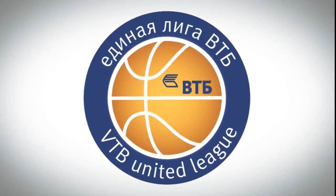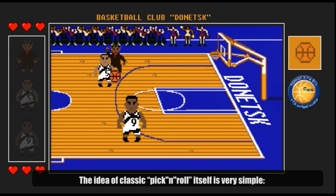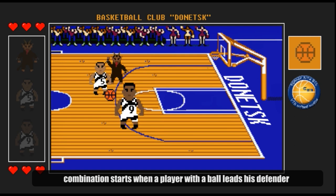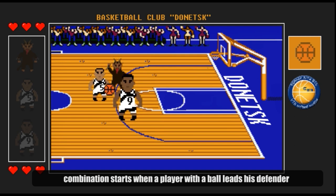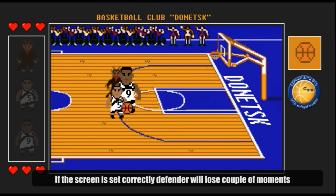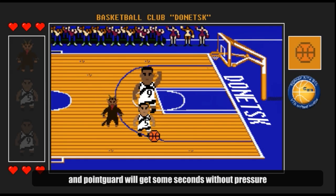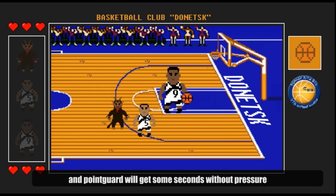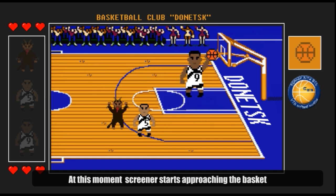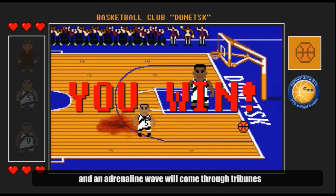Сама идея классического пик-эн-ролла предельно проста. Комбинация начинается в момент, когда игрок с мячом наводит своего защитника на заслон, поставленный большим партнером по команде. При хорошо поставленном заслоне защитник теряет несколько мгновений и вынужденно освобождает своего игрока от плотной опеки. В этот момент большой начинает движение к кольцу и, если команда работает слаженно, через доли секунды стойка с кольцом содрогнется от мощнейшего данка, а трибуны снесет волной адреналина.